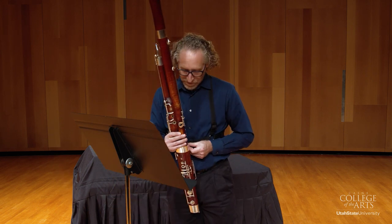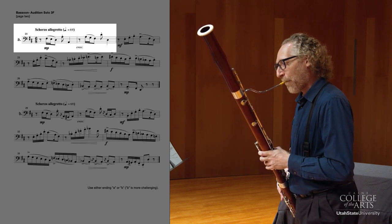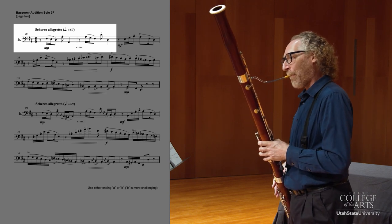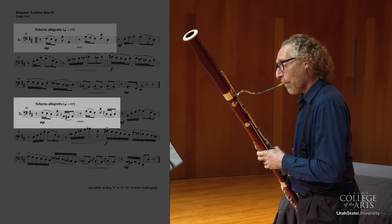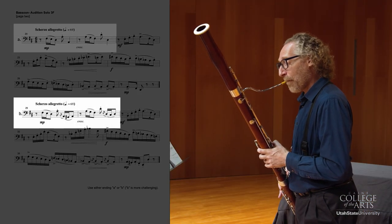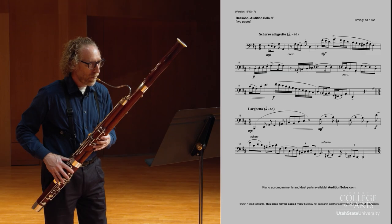When I play the first section, it should sound a lot like the second section. Now I'm going to perform the whole piece put together.